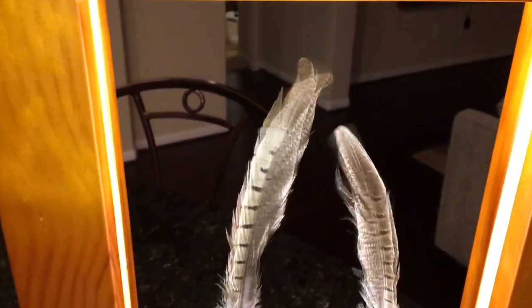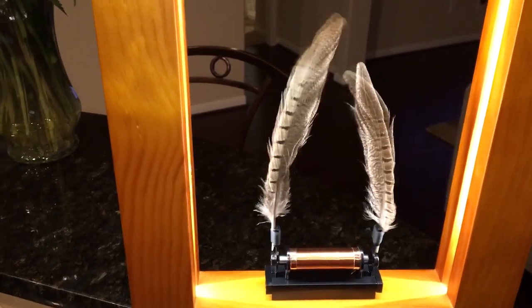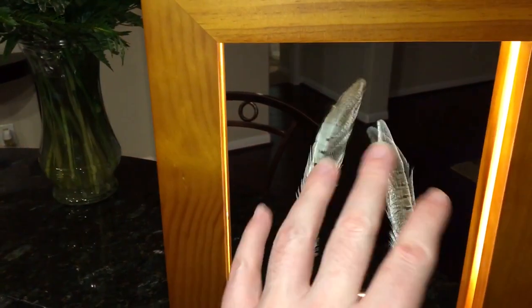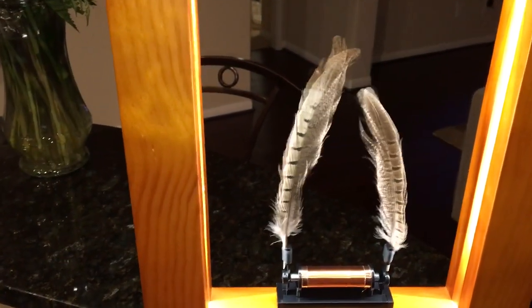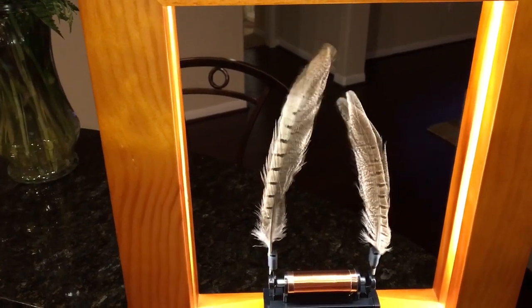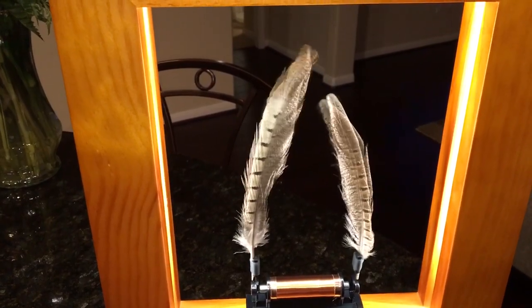All of this is customizable and dynamic. Basically, it's using a magnet that actually vibrates all of this. The light you can see is using a strobe effect, which you can control, and it's causing a photo effect, which is basically tricking your brain into these bizarre-looking things.